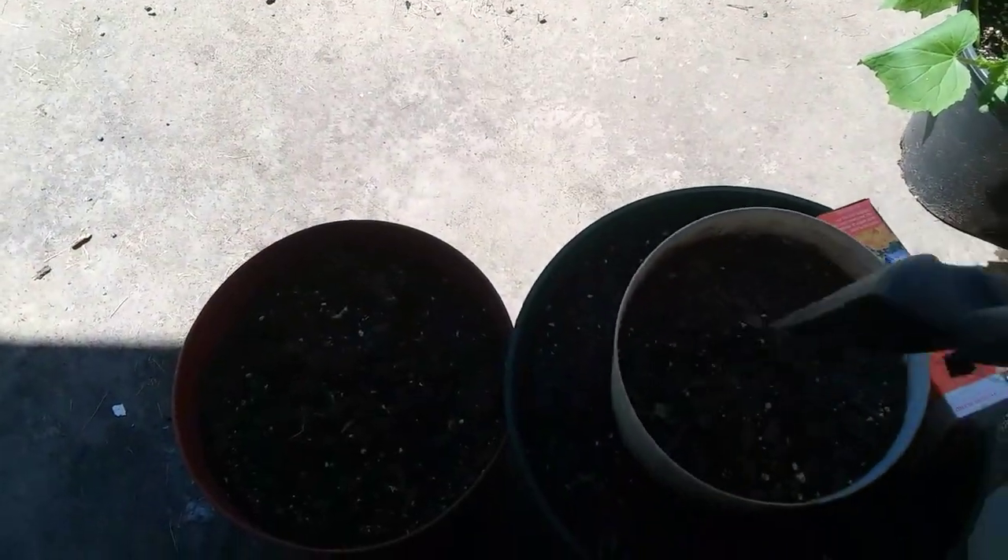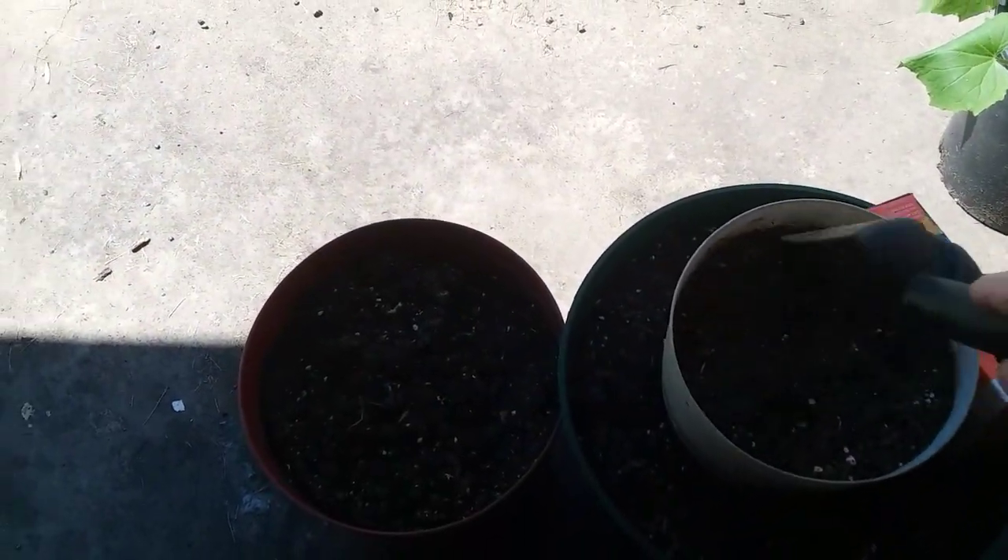It's already mixed up in here and you just have to — I'm gonna shake it up a little bit, get them seeds shaking up. Now I'm just gonna loosen this soil up, and all you have to do is just sprinkle some and mix it up a little.